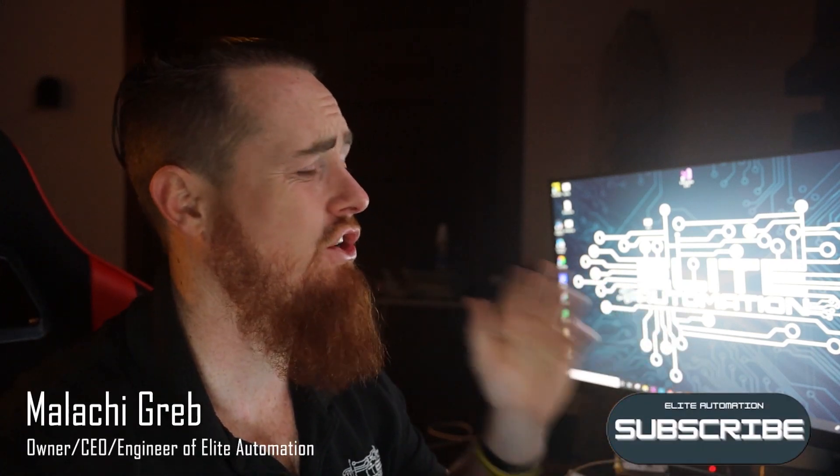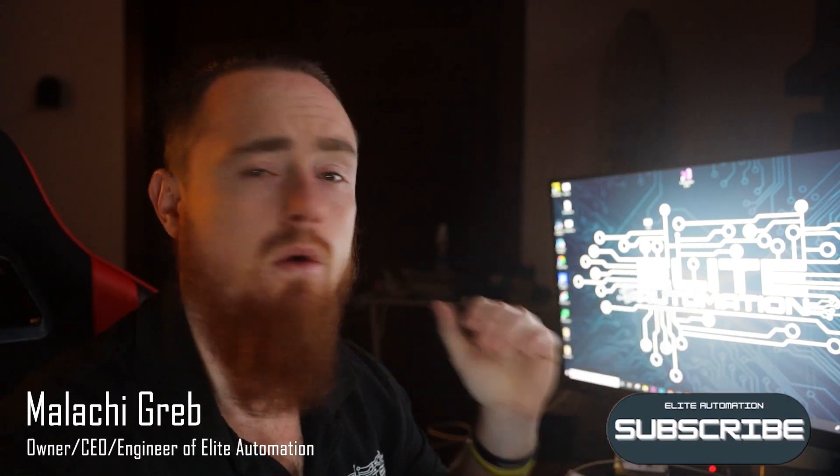Hi, how's it going? I'm Alki Grubb, CEO and engineer of Elite Automation. Today, we're going to be showing you guys how to create a robot cell from a backup.